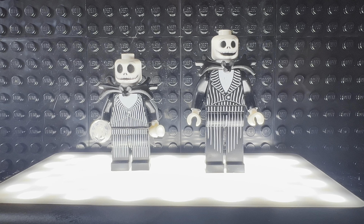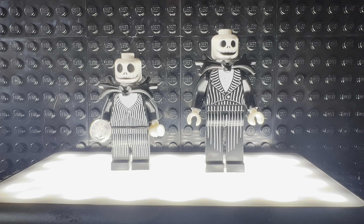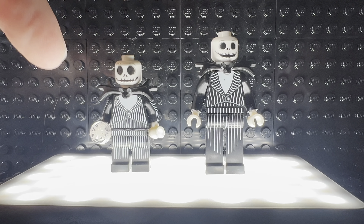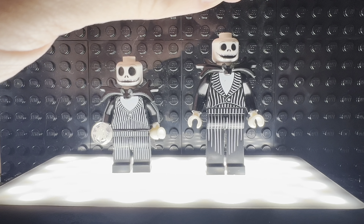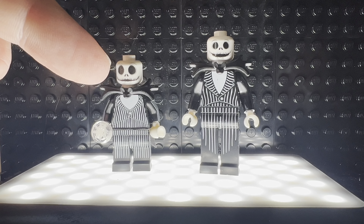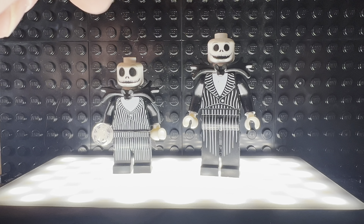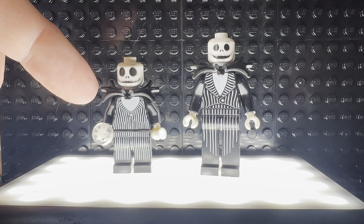But it is LEGO — all LEGO pieces. You can see the difference in the face: the mouth is a little bit more open on the CMF, and the eye printing is a little more open and wider on that one compared to the new one.